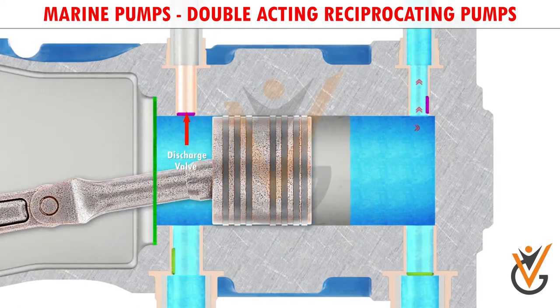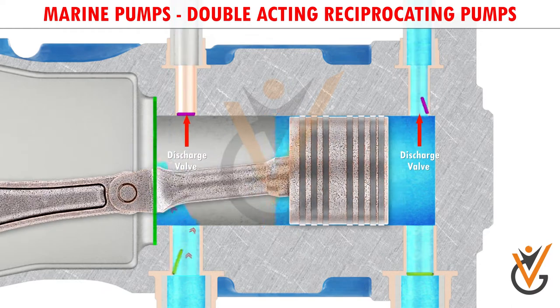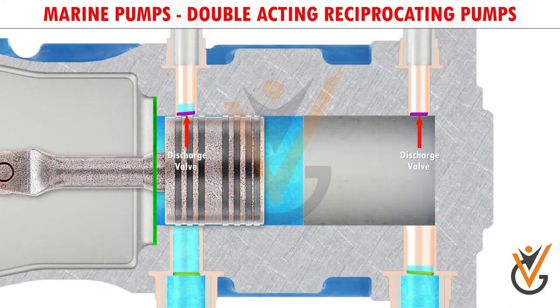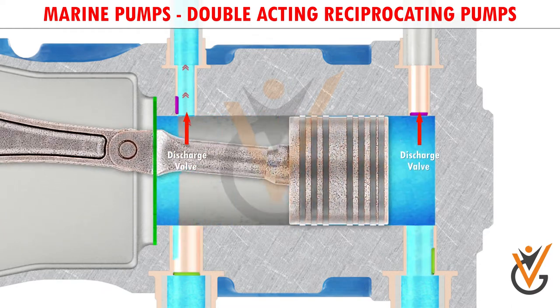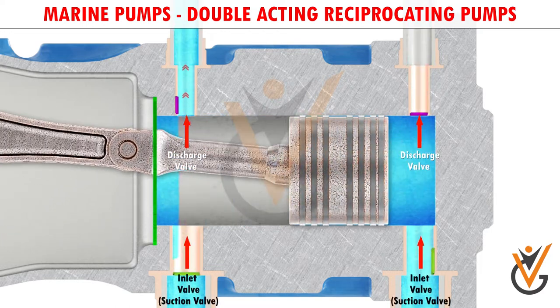As the piston moves forward, the discharge valve opens and the liquid is discharged from the forward chamber into the discharge line. But during the same stroke, the chamber behind the piston is being filled through the inlet valve present in it.